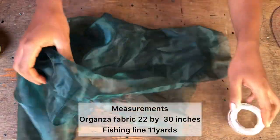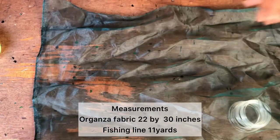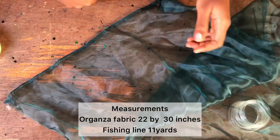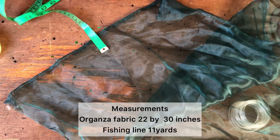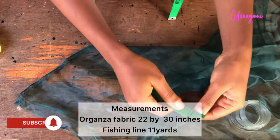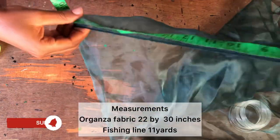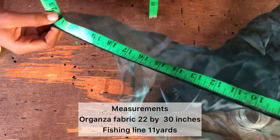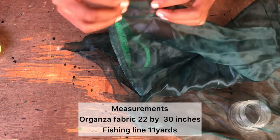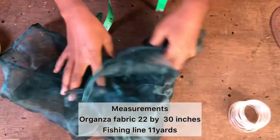Welcome back guys. For what I made — if you watched the intro video — I use 11 yards of fishing line for this. I'll tell you the measurement of my fabric shortly. The measurement of my fabric is 22 inches by 30 inches long.